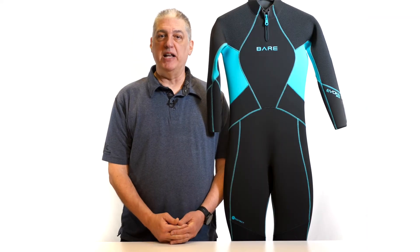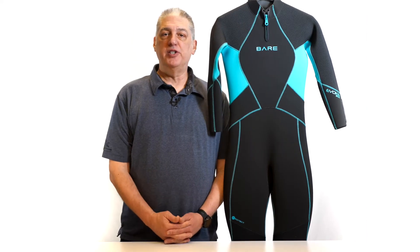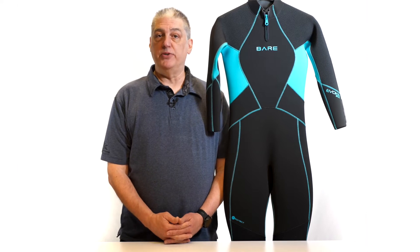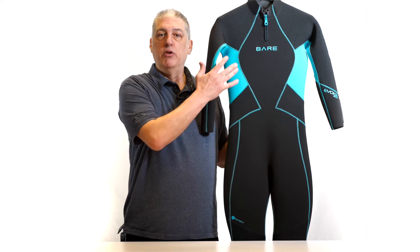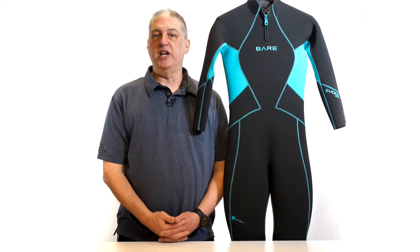Hi, I'm Scott, brand manager for Bear Sports. We have recently updated our flagship women's wetsuit, the Evoque. Utilizing the same block pattern as the current models, we have made both material and cosmetic changes.